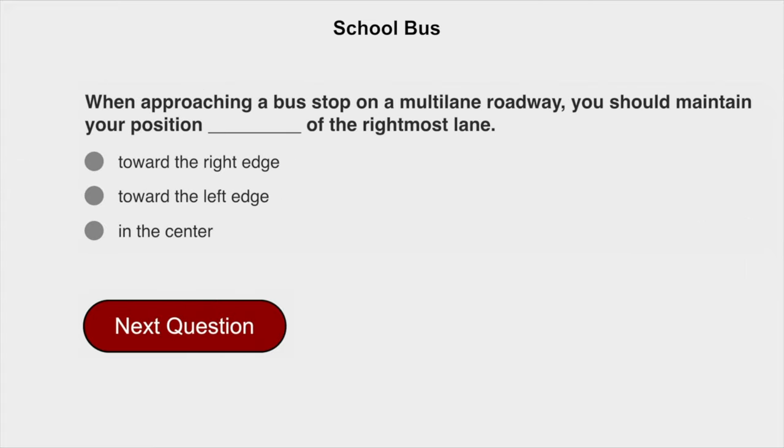When approaching a bus stop on a multi-lane roadway, you should maintain your position towards the right edge of the rightmost lane.